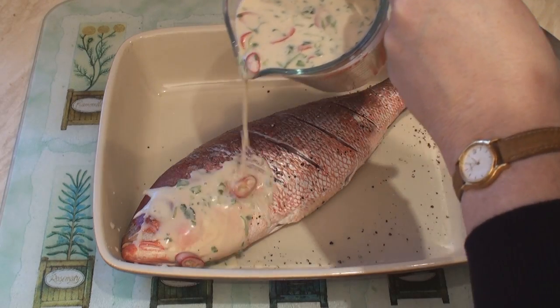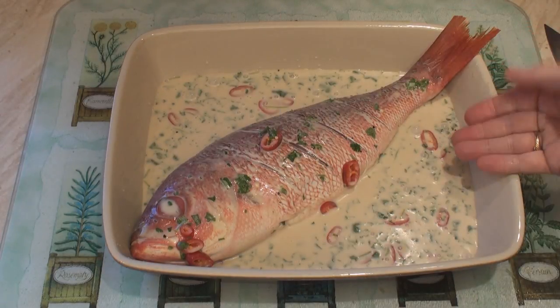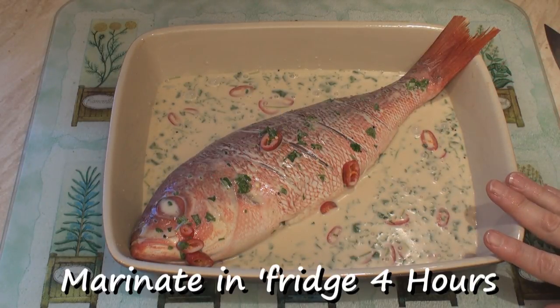Pour on the marinade, then cover and leave to marinate in the fridge for about 4 hours.